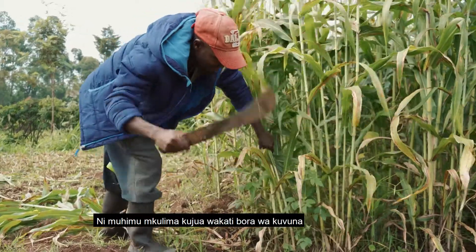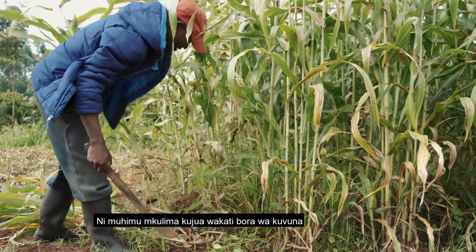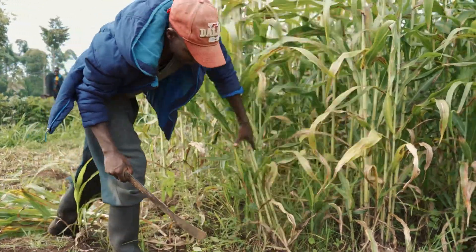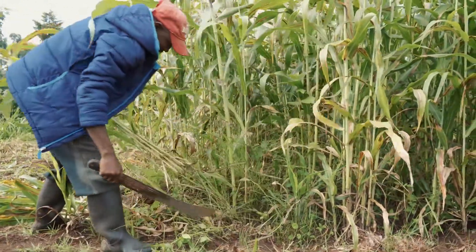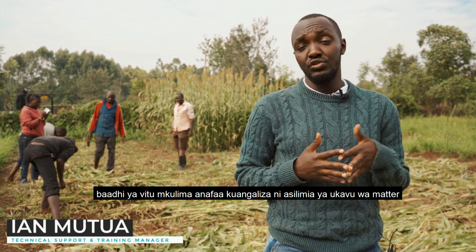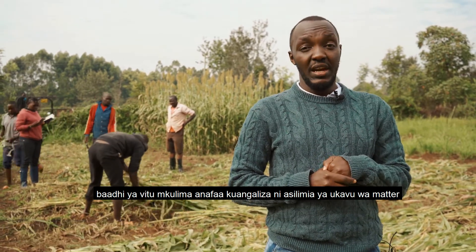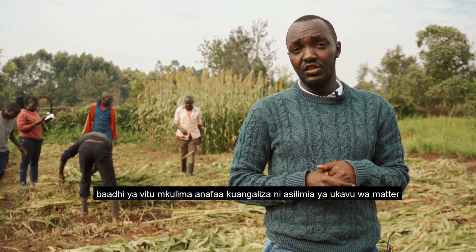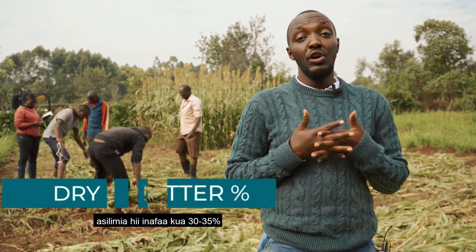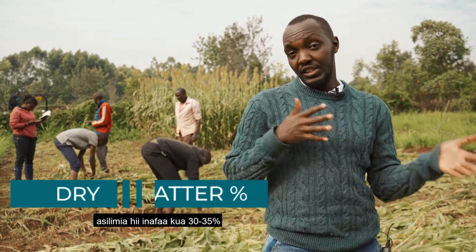It is always important for a smallholder farmer to identify the right stage when it comes to harvesting. There are a few things a farmer can look at when identifying whether your fodder is ready for cutting, whether you're doing a fresh cut or making silage. One key thing a farmer should bear in mind is the dry matter content — it is always advisable to harvest when the dry matter is between 30 to 35 percent.